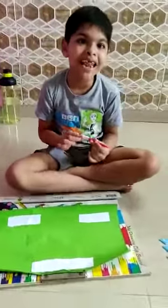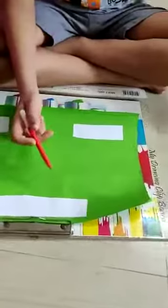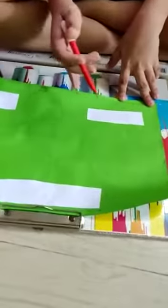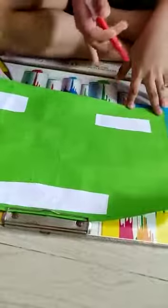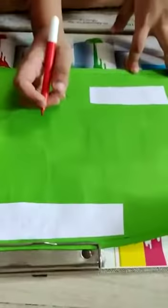Hello friends, welcome to my channel. Today I am showing you this school project and the subject is maths. Let's do it now.